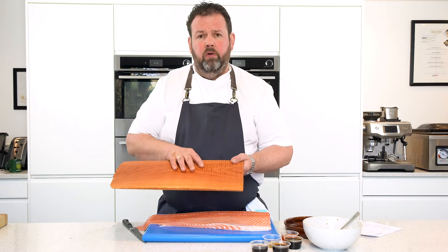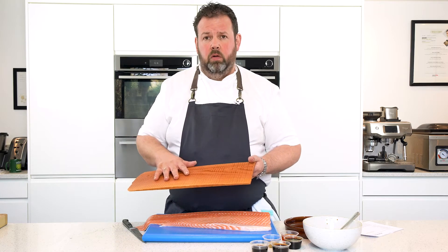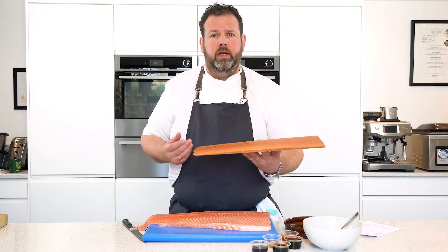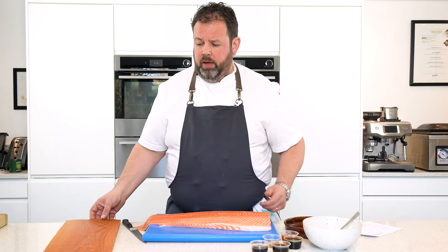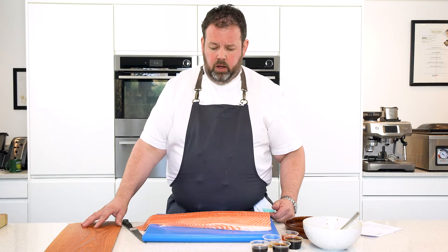Today we're going to cook salmon on a plank. We've got a great piece of cedar plank here. What we've done is soaked that for 24 hours in water, so when we put it over the fire it will not start sparking up. It's a great way of cooking your salmon on a plank.